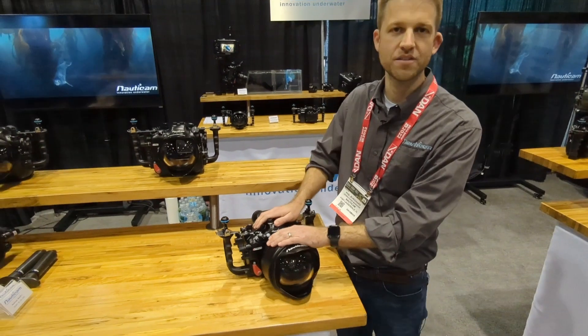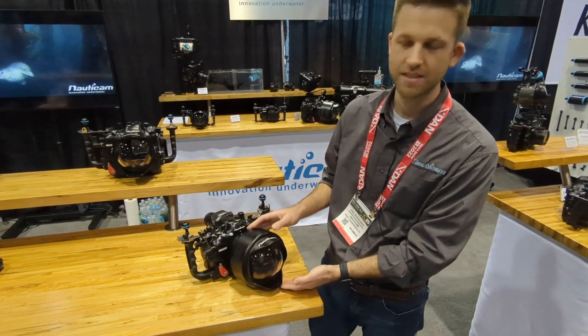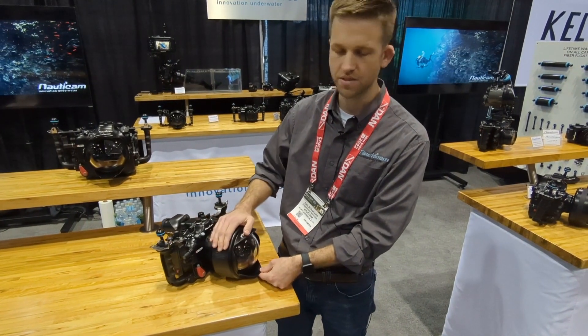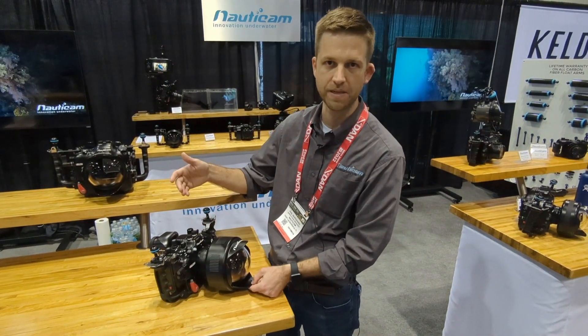I'm Phil with Nordicam, here to show you today the new WACP-C. The WACP-C is the wide-angle conversion port that's compact — it's much smaller and lighter weight than the traditional WACP-1 and also the WACP-2.